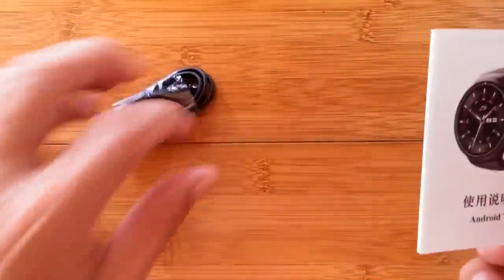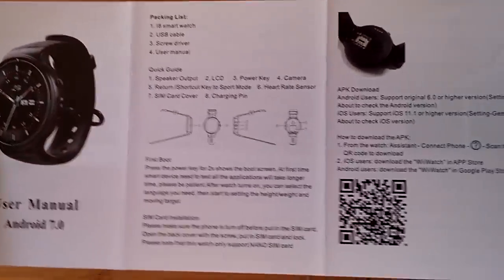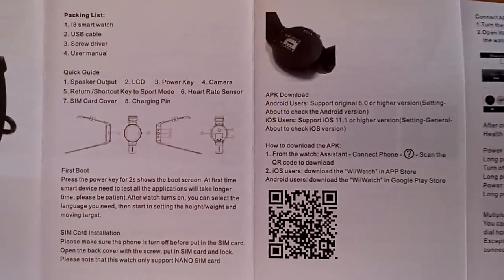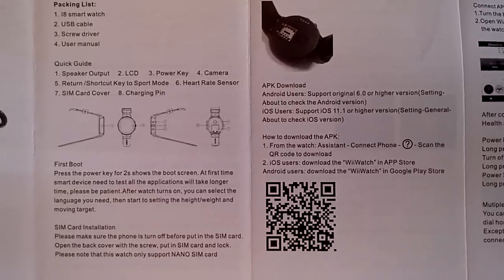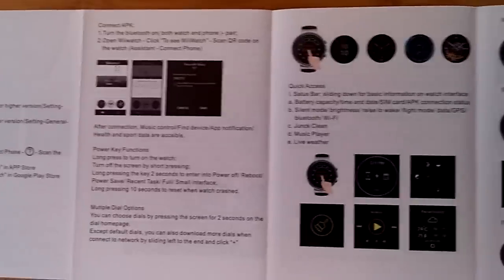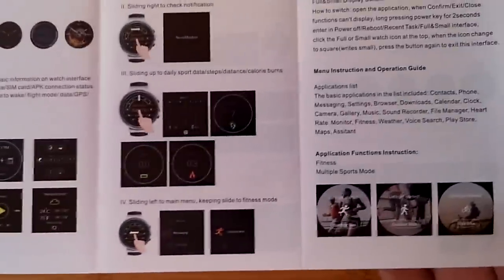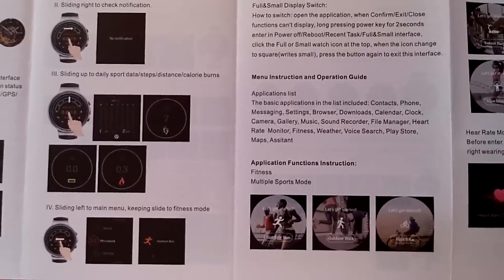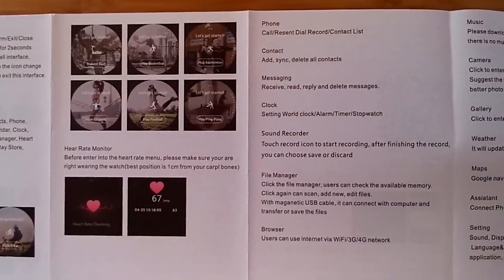Let's look at the manual. It's got your basic information, including the QR code to tether this watch to your phone. It uses the WiiWatch or WiiWatch 2 app — they always use one or the other. Here's more basic information on the watch, some screenshots, and the fitness area where you can do an outdoor run, an indoor run, those kind of things, along with the heart rate monitor.